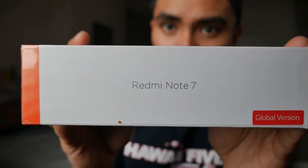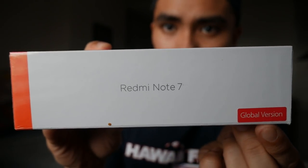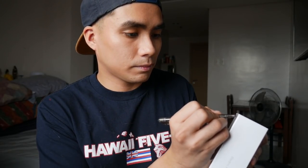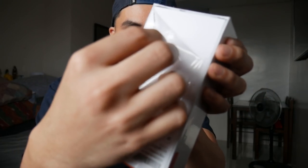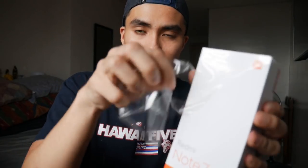Okay, so how the box looks like. I got the global version with Redmi Note 7. Let's now unbox it. I'm just gonna get a pen. No graceful unboxing here — why is it so hard to unbox? I'm already struggling just with the plastic. And it looks bad too.